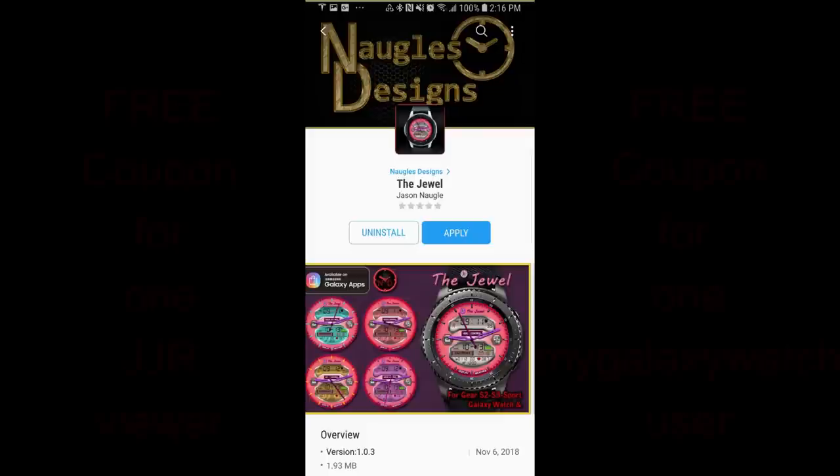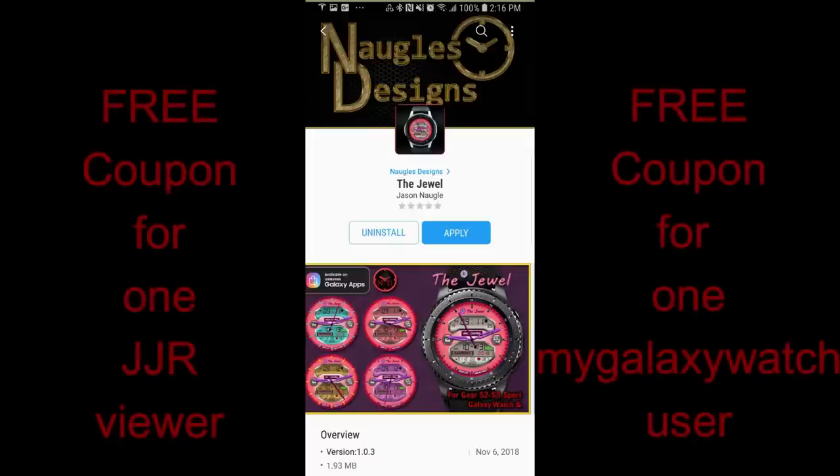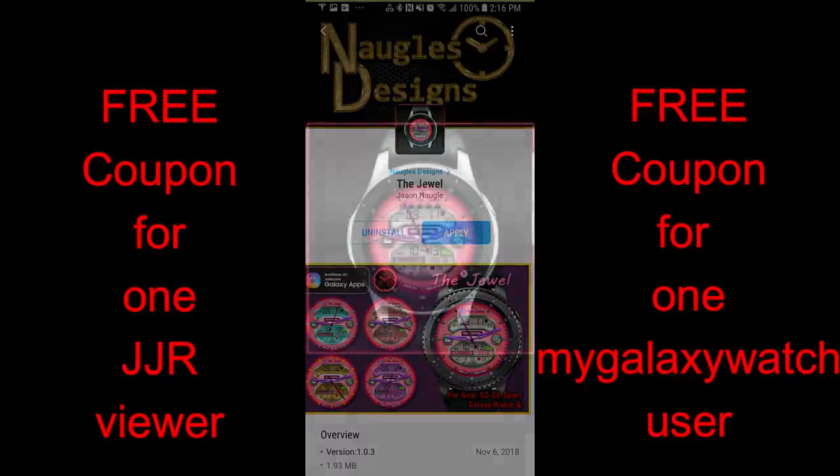Welcome back to another review guys, and thanks for being part of the JibberJab family and of course for participating in the contest, leaving comments, and even helping each other out with questions. It's all awesome stuff and I love being able to bring you guys the latest watch faces and goodies for the giveaways.